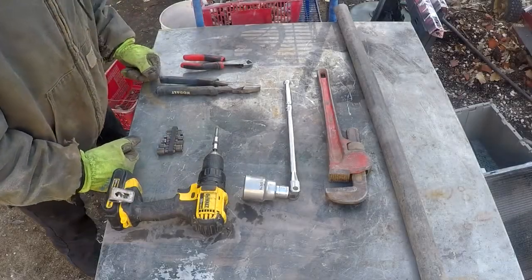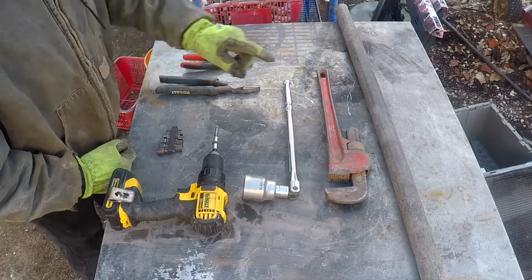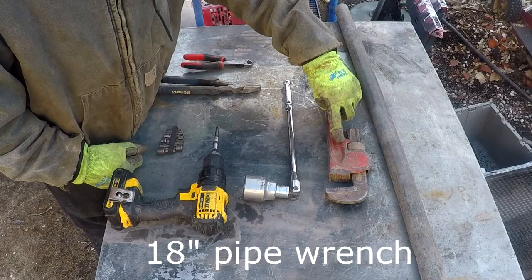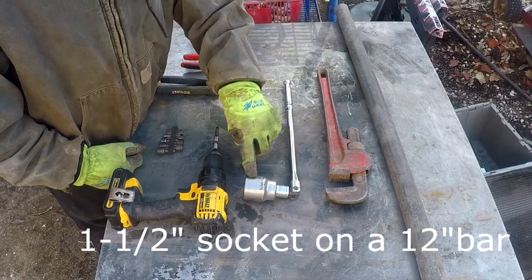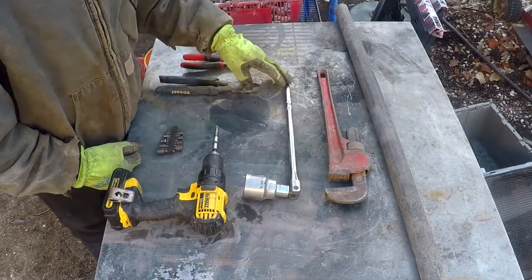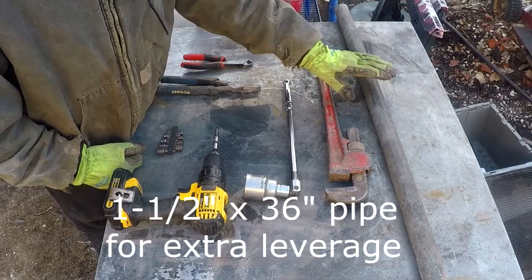Here's my set of tools. At the top we have our 18-inch pipe wrench, and right below it is my inch-and-a-half socket with the 12-inch bar — that's for the heating element — and again I use my inch-and-a-half pipe for the extra leverage.